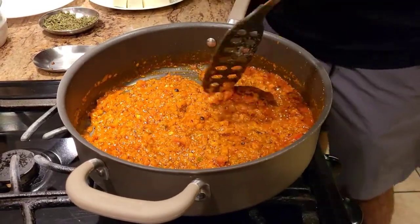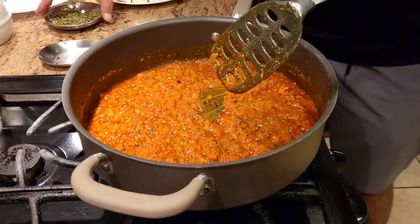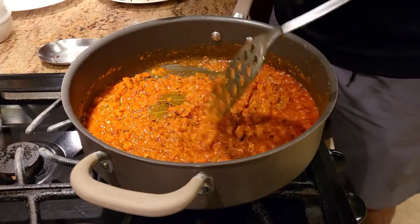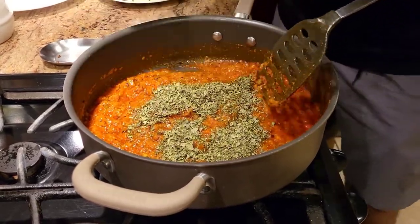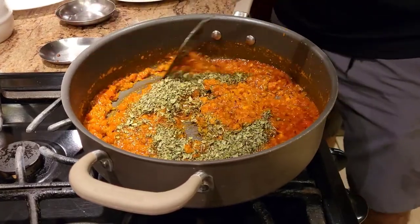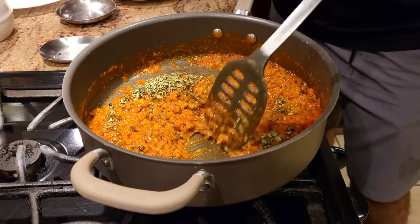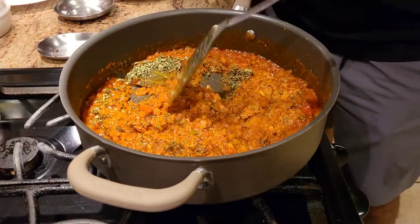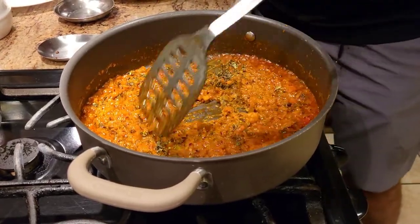Our tomatoes are now soft and mushy. To get that dhaba taste or restaurant-style taste, we're going to add a lot of kasuri methi. Normally I'd add kasuri methi at the end, but for this recipe I'm adding it now and cooking it for about 30 seconds, and then we'll add some water, fresh cream, and our palak.